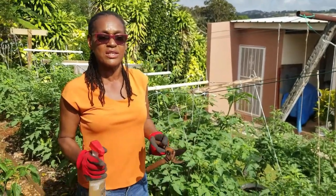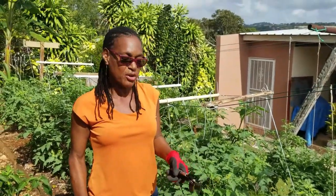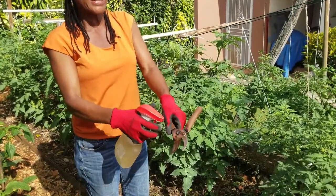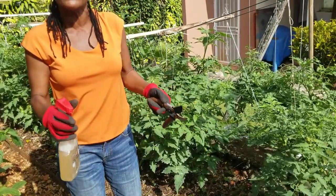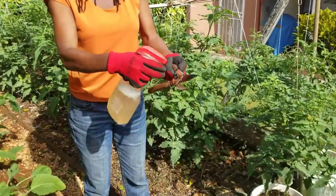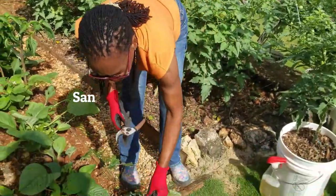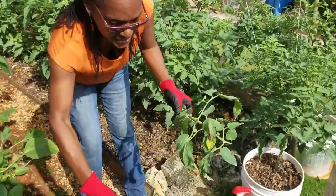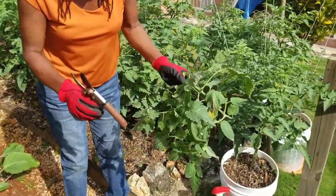Just a quick note on the correct procedures for pruning diseased leaves from your plant. You should always sanitize your tools as you work in your crops, especially if you're dealing with a diseased crop. We have our handy sanitizer bottle. We're cutting off those branches and leaves that are showing symptoms of the late blight.